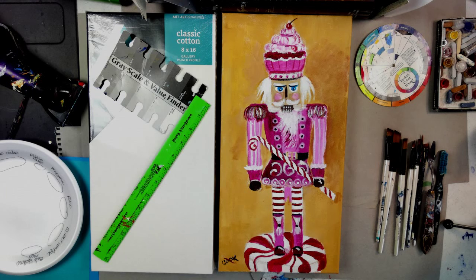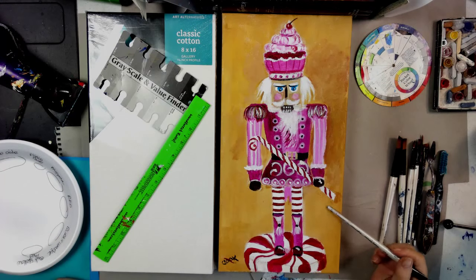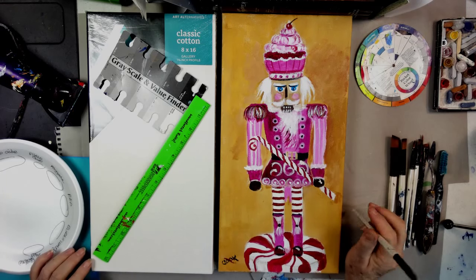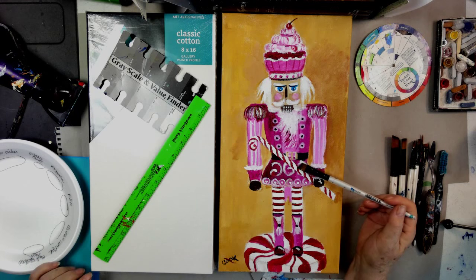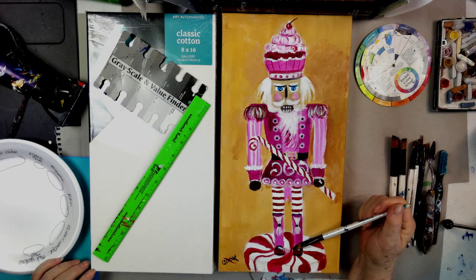Hi, this is Ginger Cook, and today we're going to be painting a nutcracker. If you got the chance to see my daughter the Archerpa over on her channel, over Thanksgiving the two of us did kind of a collaboration of nutcrackers together. I did this one; she did a really awesome one that was much larger. This is about the max my camera can show because this was just a hand video and she has the full setup. When I was doing my nutcracker, I wasn't able to explain exactly what I was doing, so I thought I would go ahead and do a complete video on how to do this nutcracker.